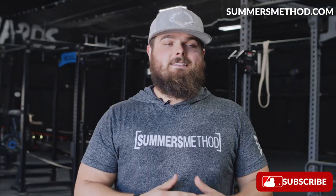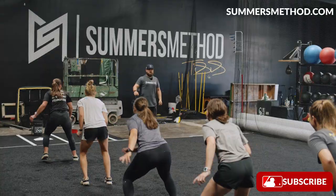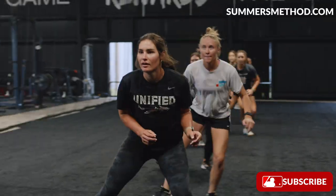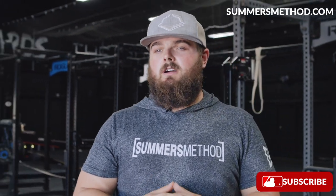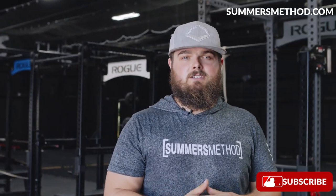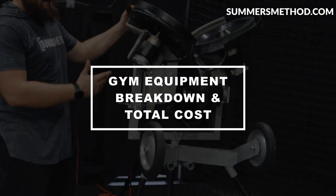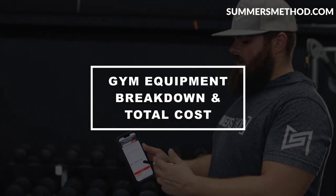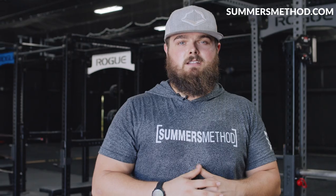Hey, what's going on? Thanks for checking in. Today we're crossing over to the business side of things. Since I moved into this new, bigger facility, I've been getting bombarded with questions about how much it cost to make that transition. So today I'm simply going to go over each piece of equipment and tally up exactly what it costs if you want to open up a facility like this.